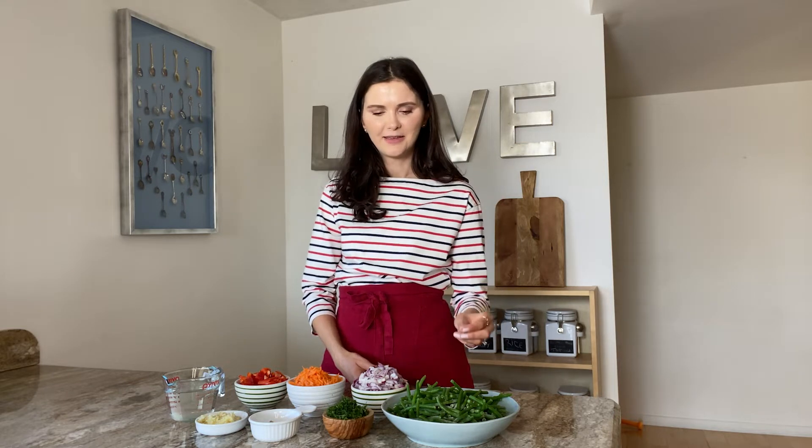Today we're gonna make green beans. Besides the fact that I like my green beans very garlicky, I like them soft. I think 90% of the time when I get green beans at a restaurant they're really hard and I don't like that. I like them soft.